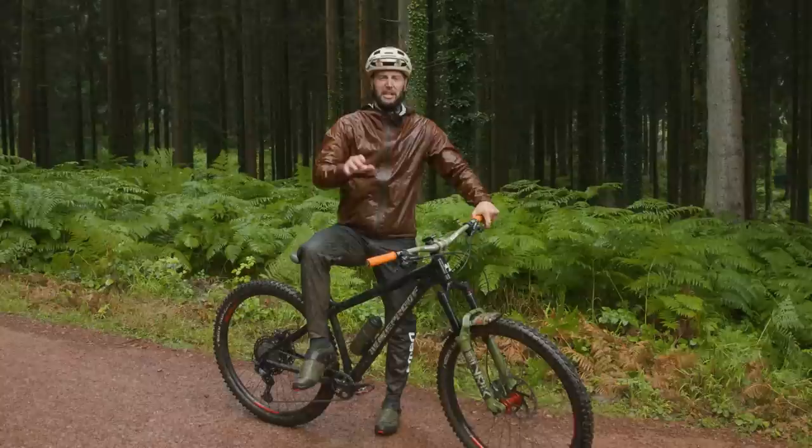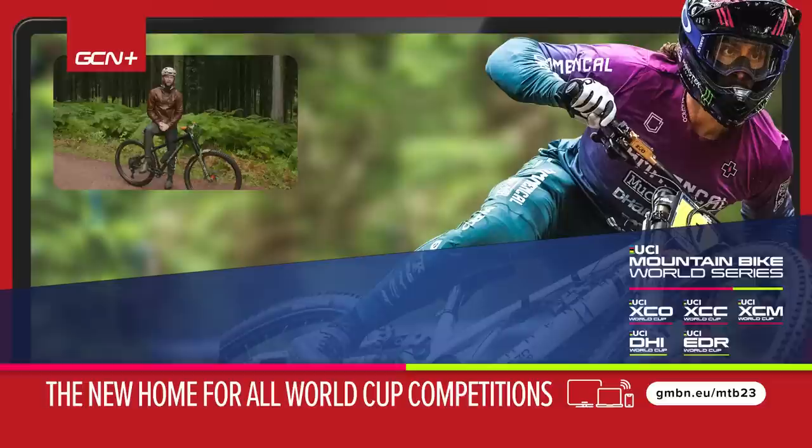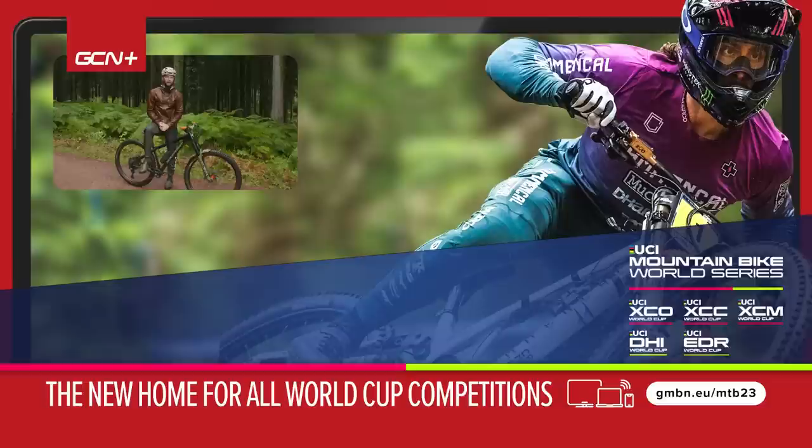There we have it, people — some great tips, tricks, skills, and frills for you to learn on your hardtail, hopefully some that will help you more than others. Let me know if you want to see more hardtail skills or hardtail thrashing — maybe me and Blake should get together on our hardtails and go somewhere. You know where to let us know in the comments below. Until next time, thank you very much for watching, and I'll see you later.